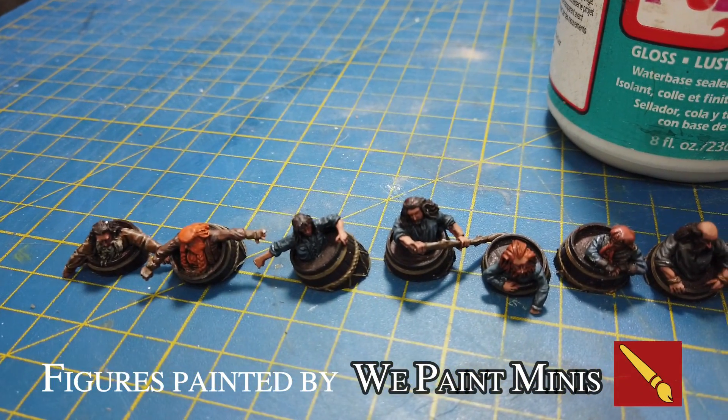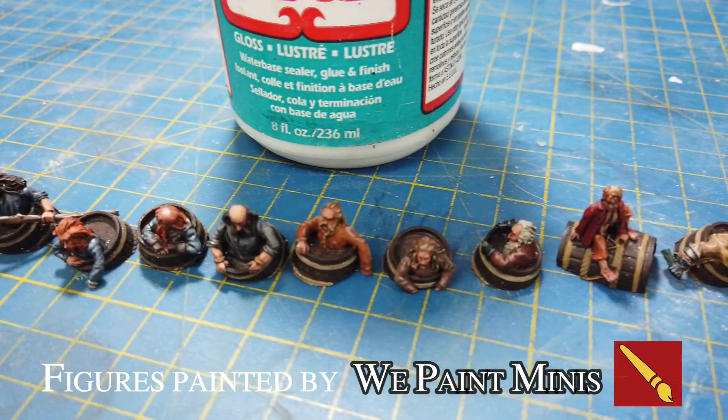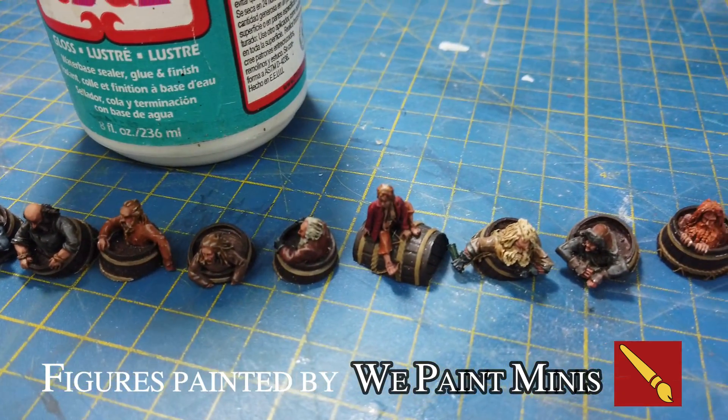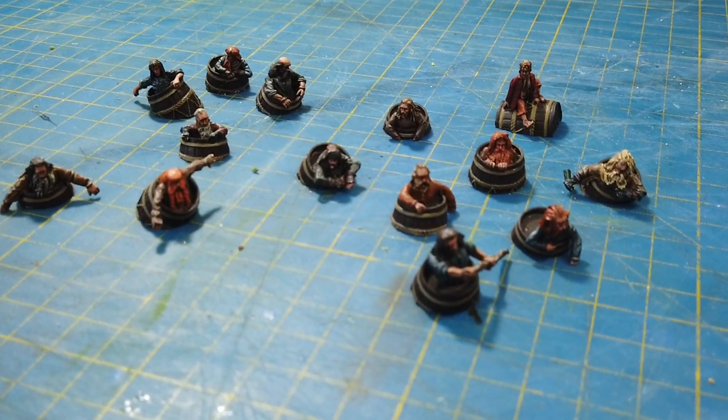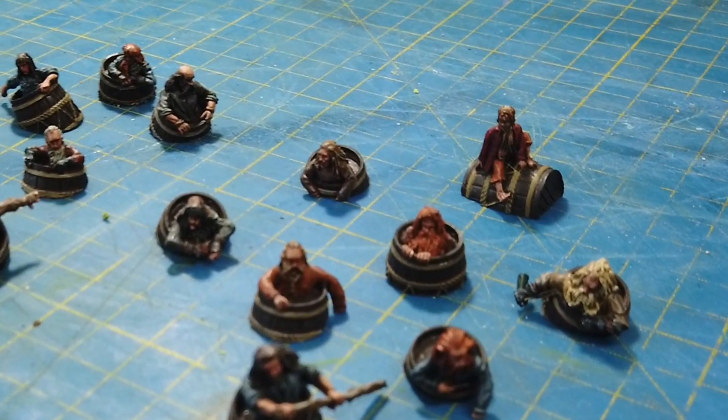This is the Barrels Out of Bond set from Games Workshop and it was painted for me by Darren from We Paint Minis. Please do go and check out his YouTube channel and also his Instagram page. I've put a link for both in the description below.